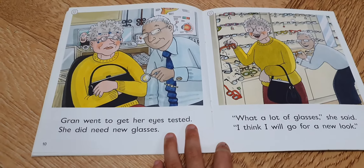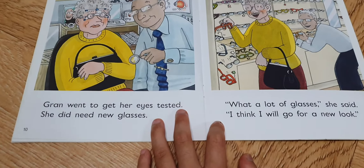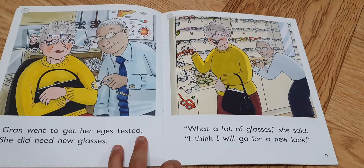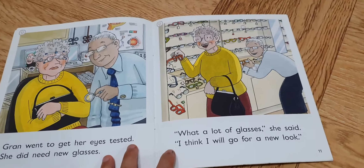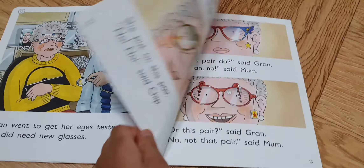Gran went to get her eye test. She did need new glasses. What a lot of glasses, she said. I think I will go for a new look.